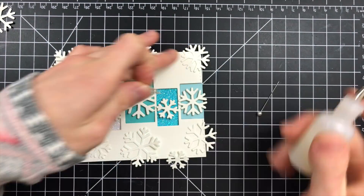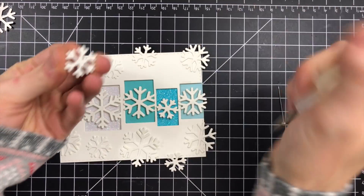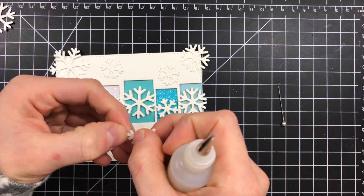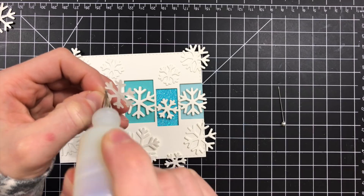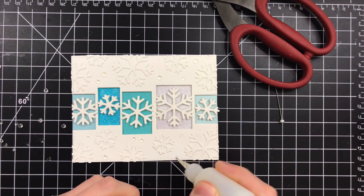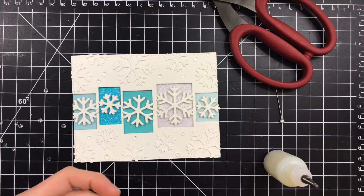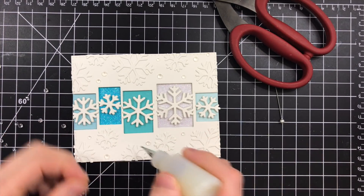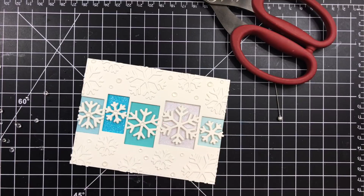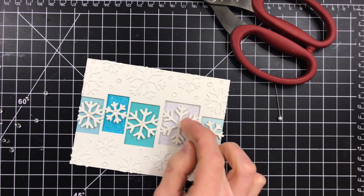I also added some texture to the background by taking some of those same Sensational Snowflake dies and cutting them again from Simon white cardstock. This time I'm putting one layer of each snowflake on top of my background, creating a fun snowflake texture that ties everything together without distracting from the rest of the card. I also further embellished the background by taking some beautiful jewels from Studio Katia, layering these in between the different snowflakes using a variety of different sizes. I used glossy accents to attach those down and added a few more to the centers of each individual snowflake on the collage.